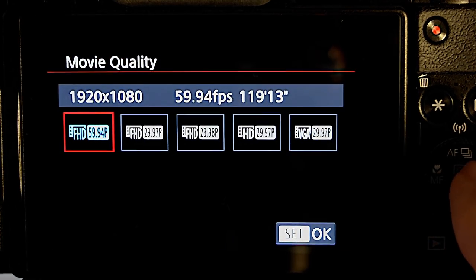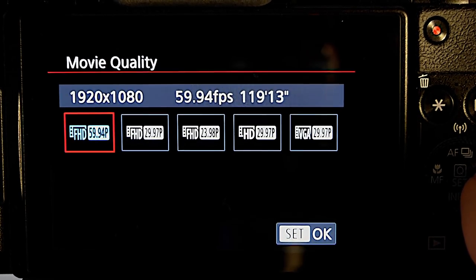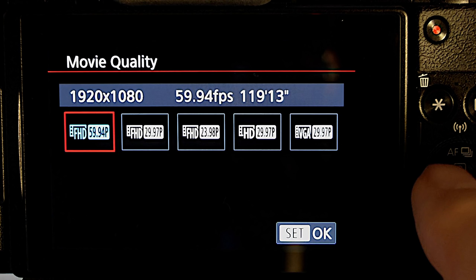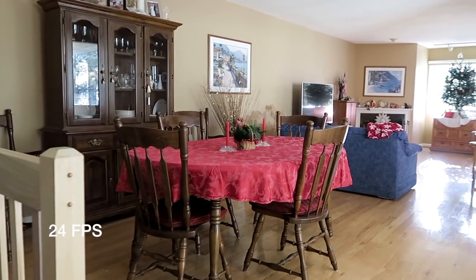The movie quality options are really quite limited in the G5X — this is all you get. It has been recommended to use 24 frames per second to get that cinematic look, and this is what I tried here.